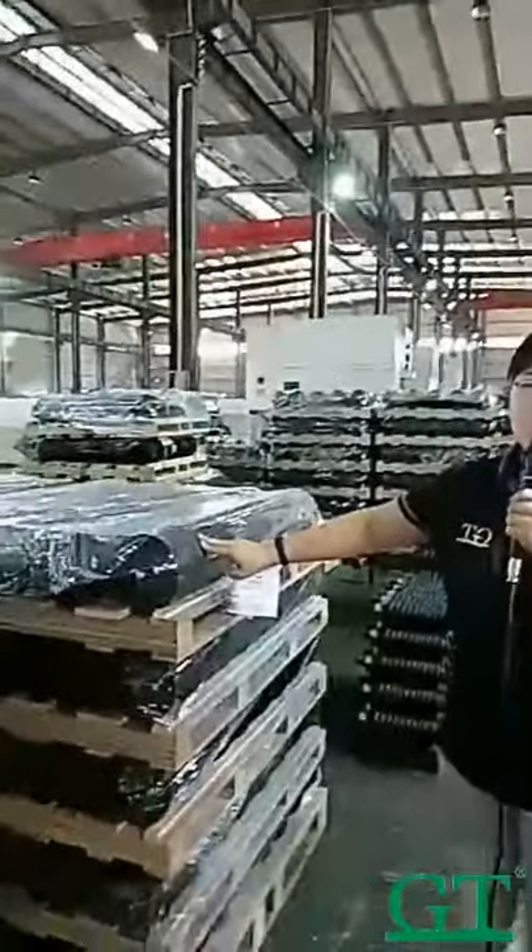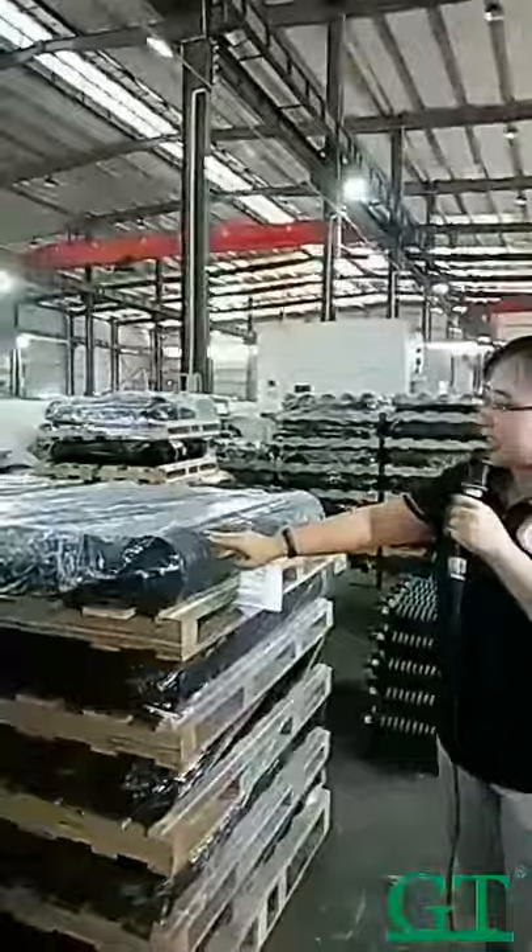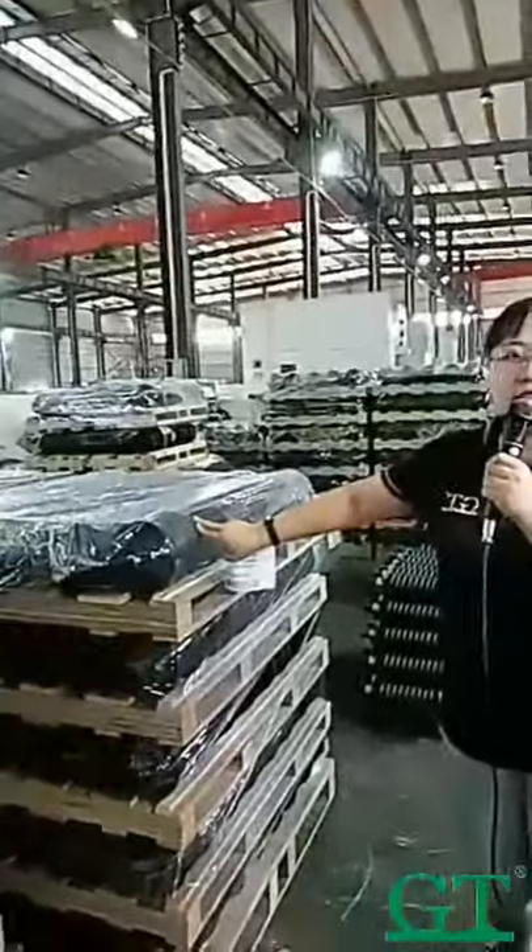This is the small check roller. This type is for D-20, for the Thailand market, for agriculture.